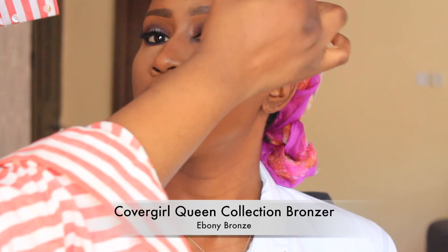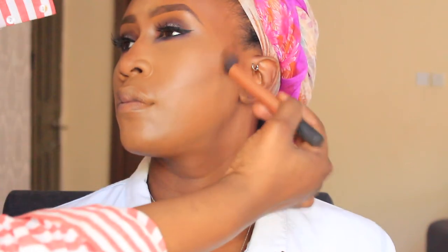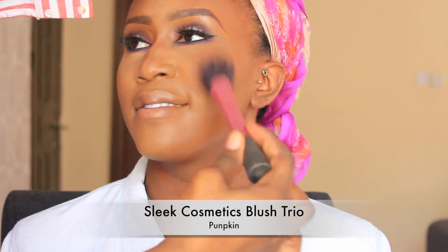You can't really see it because of the lighting, but I'm using the CoverGirl Queen Collection bronzer in Ebony Bronze to set the contour — a product I forgot about and rediscovered about three weeks ago and have been using non-stop. For blush, I'm using my favourite right now, the Pumpkin Palette from Pleat, with a bright orange colour. I apply it on the apples of the cheeks going up alongside the contour to warm up the face, and also along the perimeter of the forehead. It just warms everything up beautifully.